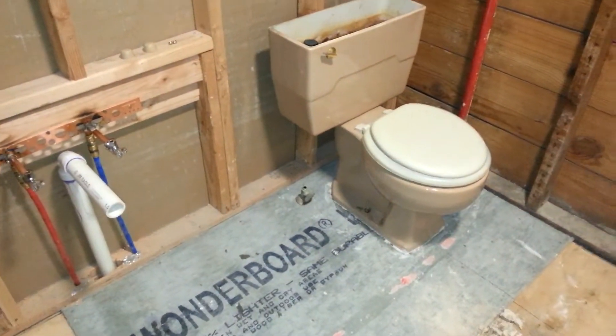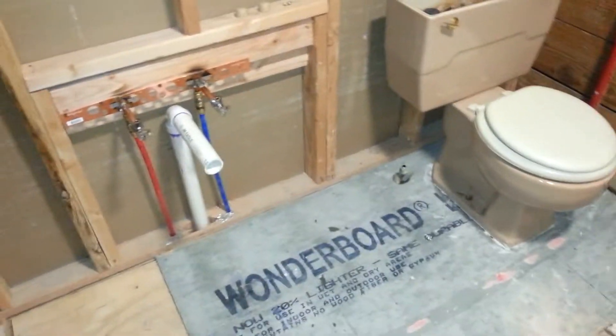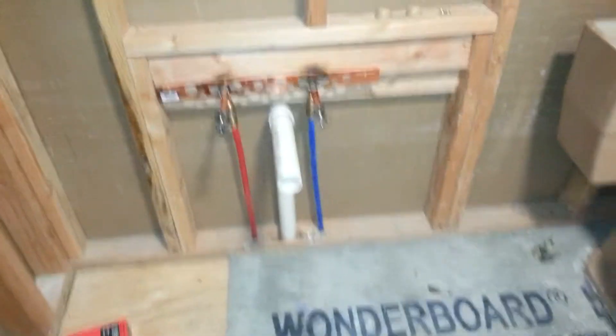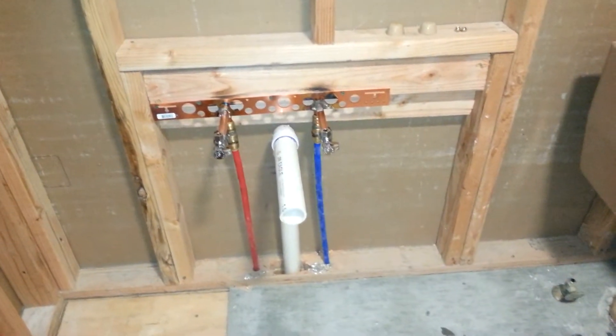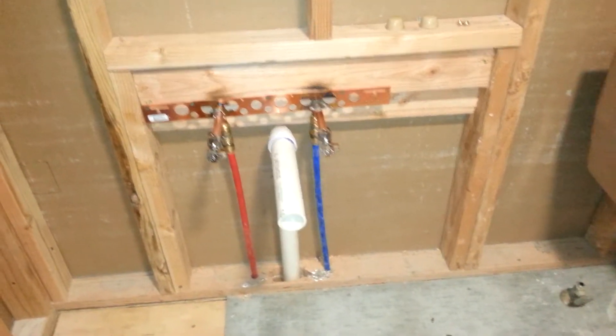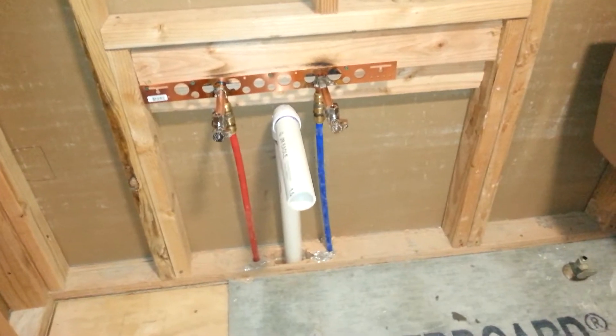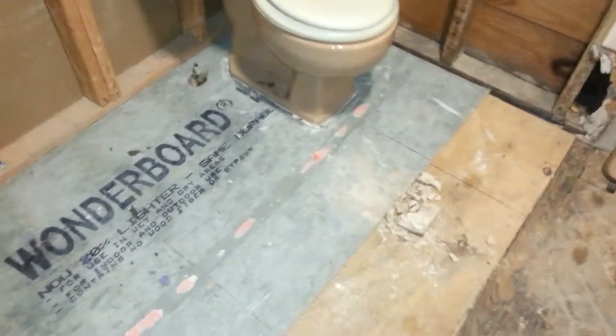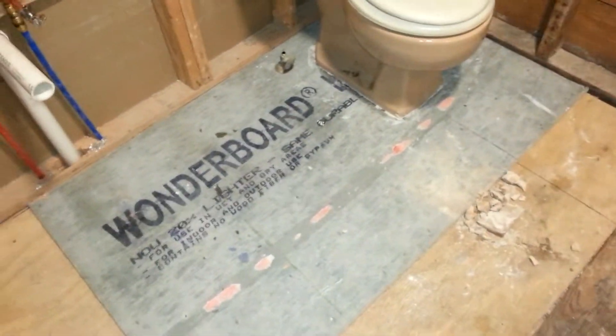Here on this first floor bathroom, I've taken a toilet from here and repositioned it over there because they're going to be modifying and refinishing the bathroom. I've also redirected the hot and cold water lines, along with the inch-and-a-half PVC pipe for the sink trap to be connected later. I've also prepped the floor with a piece of Wonder Board for the toilet.